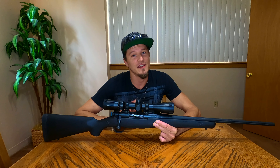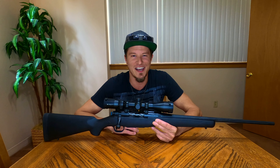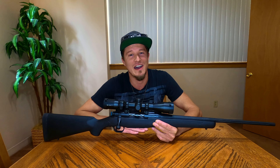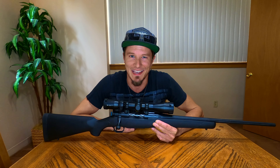Leave a comment if you guys have any questions at all, or if you think 6.5 Creedmoor is a bad round — I'd love to hear it. Like the video if it helped you out, subscribe if you want to see more, and until next time, have a great day guys.